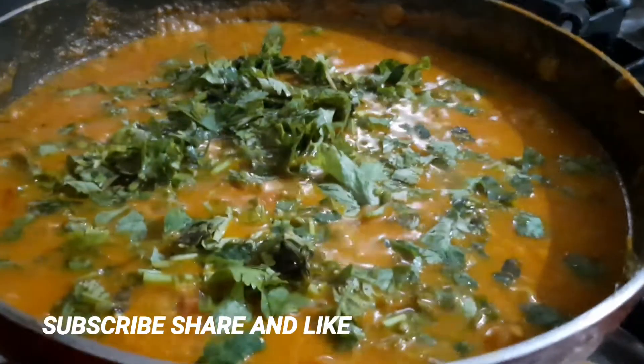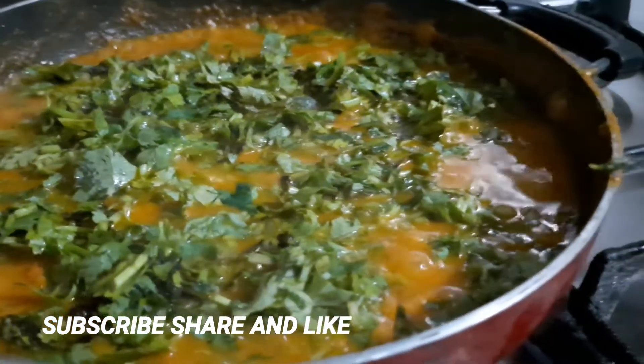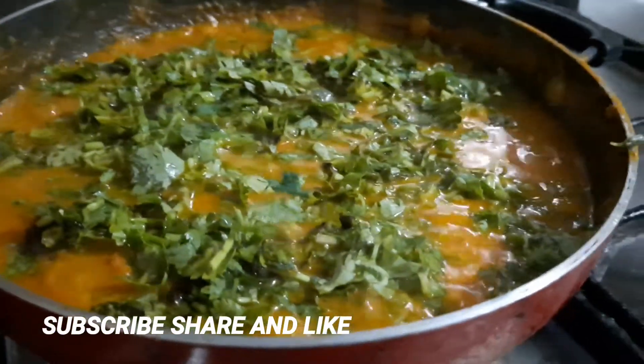Thanks for spending your valuable time watching this video. If you're watching my channel for the first time, don't forget to subscribe, share, and like my videos. Let's catch up with a new video again tomorrow — until then, take care, bye bye!